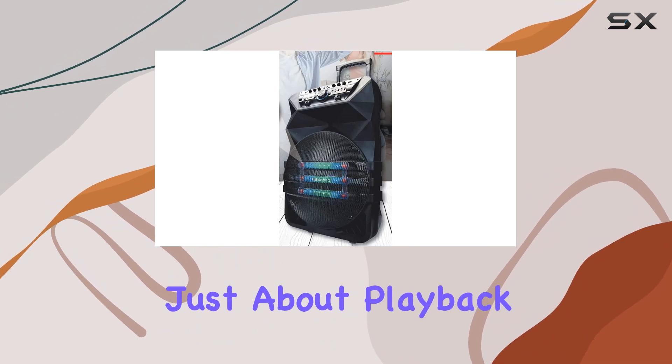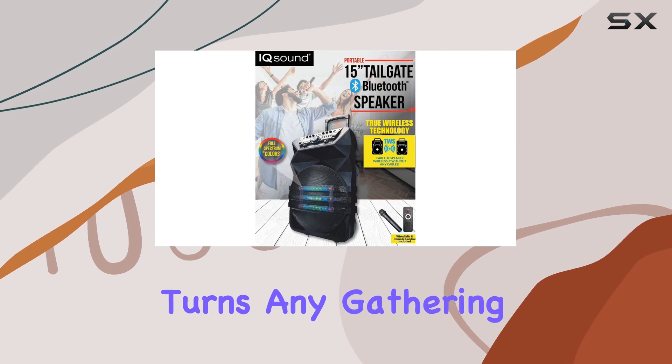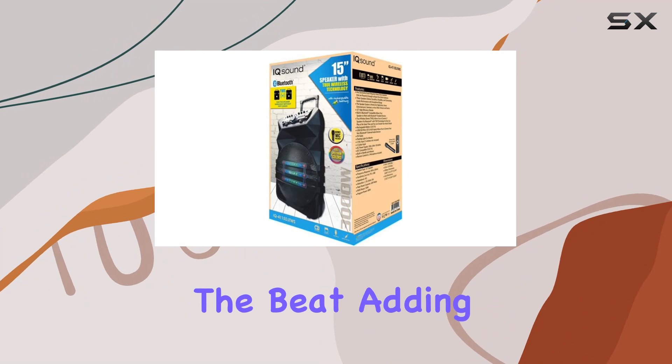But it's not just about playback. The IQ 4115 DJTWS turns any gathering into a party with its dynamic flashing lights that sync to the beat, adding a visual flair to your audio experience.